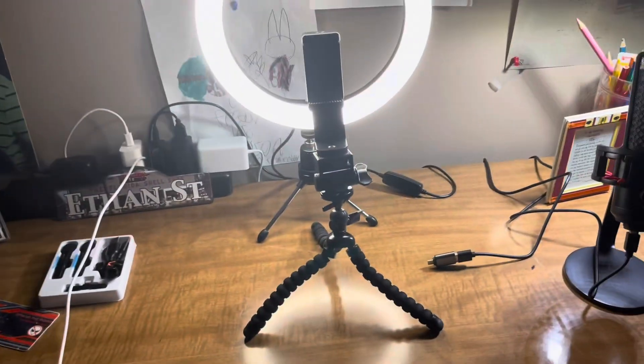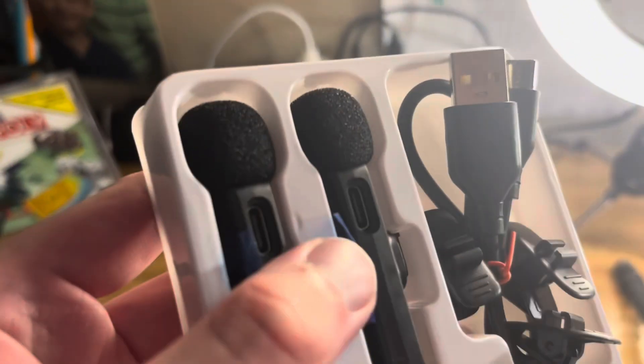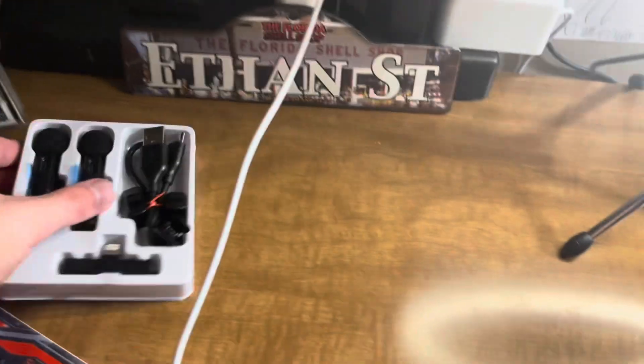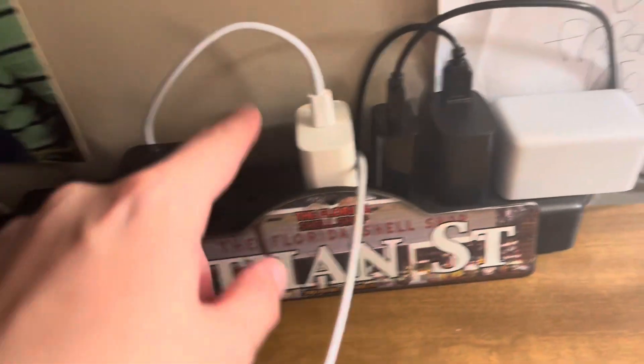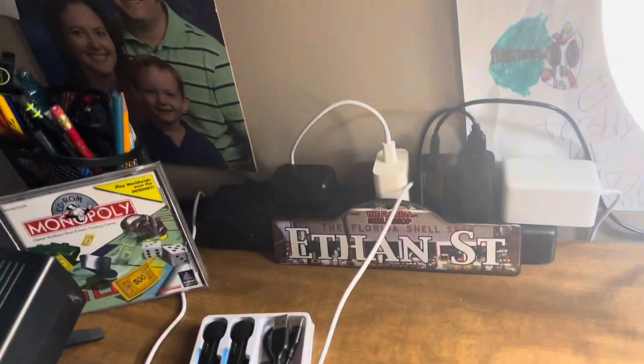Look at my big forehead! Yeah, that's basically my setup. I got a few decorations here, and I also have these clip mics which you attach to your shirt — I might figure those out later. I also got the charger so I can keep my phone here while it's charging.